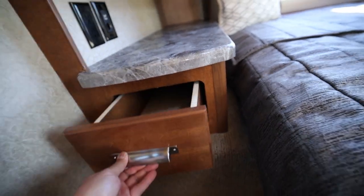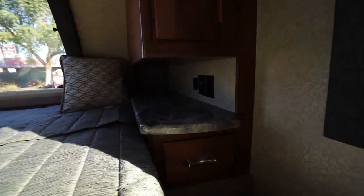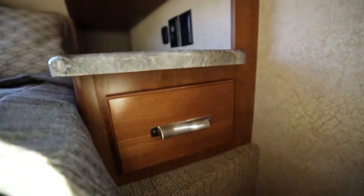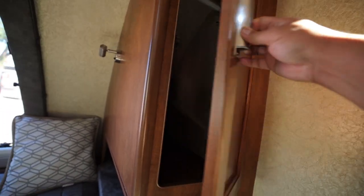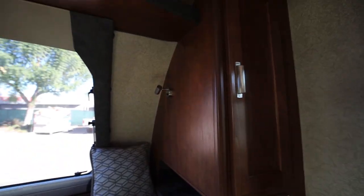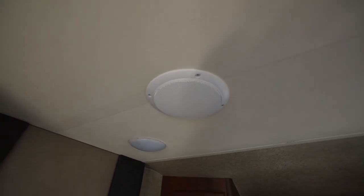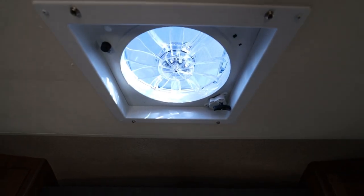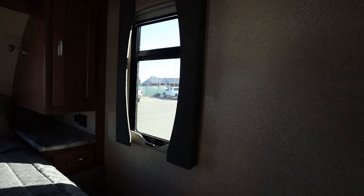Underneath the cabinet you have a nice long drawer, and it is the same on the other side. On each side you have reading lights. Up top you have LED lights on each side as well as speakers that connect to the system. And you also have the ventilation with fan. You have windows on both sides also.